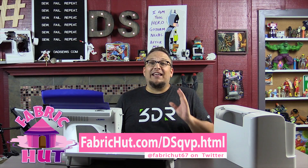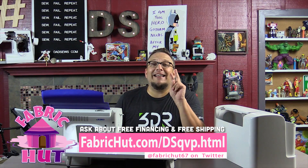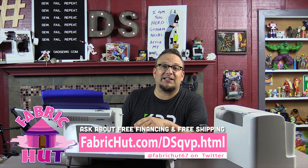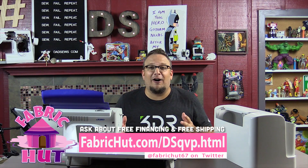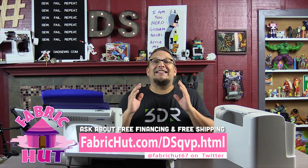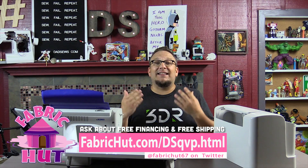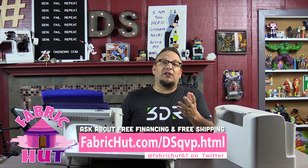So if you're interested in getting one of these machines, check out the link below from my sponsor Fabricut. They will give you a Juki DX2000 QVP for 32% off list price. You are not going to find a better deal than that — 32% off. Click the link below. They're giving the best deal to DadSews viewers because they love and support DadSews, so show them some love. Click the link and tell them that DadSews sent you.